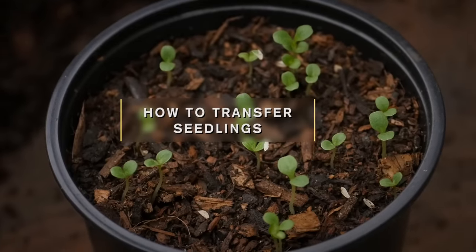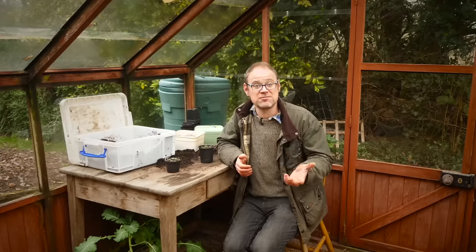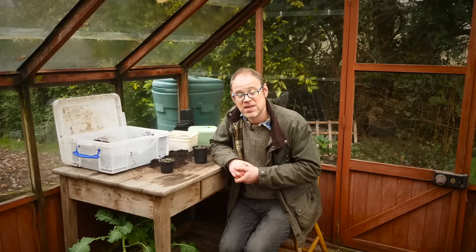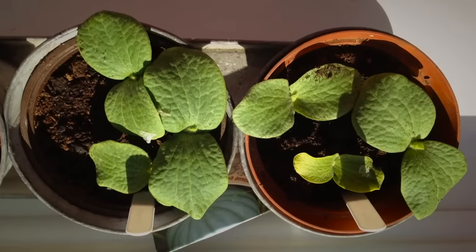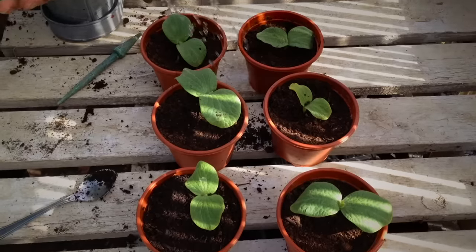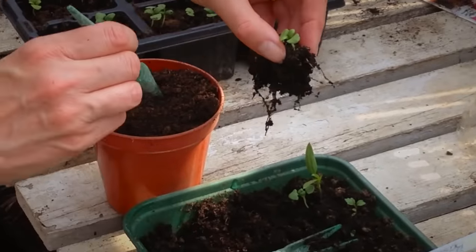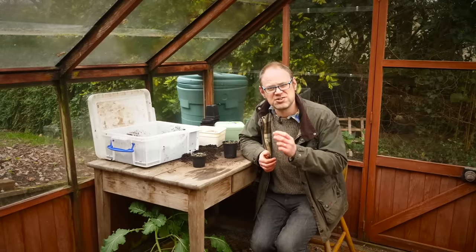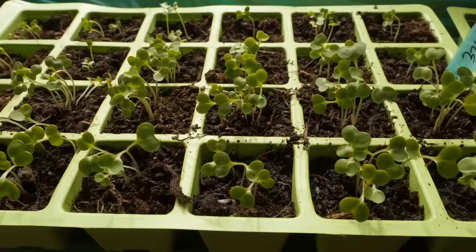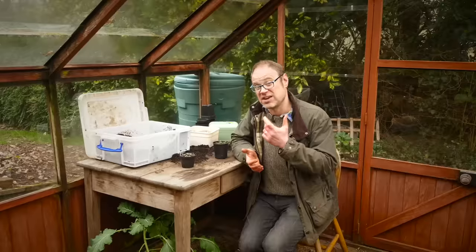In most cases you'll need to transplant or prick out seedlings once they've germinated into their own pot or plug tray. Usually you do this once they have two sets of leaves — their seedling leaves and their first pair of true or adult leaves. It's important to get on and do this before they get overcrowded, as overcrowded seedlings can become leggy and that also encourages disease.